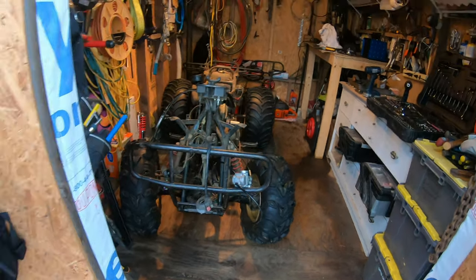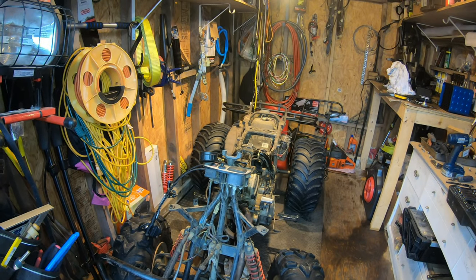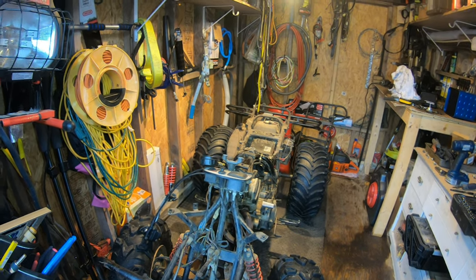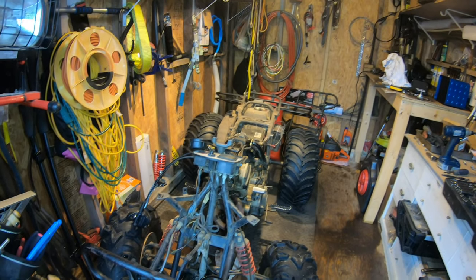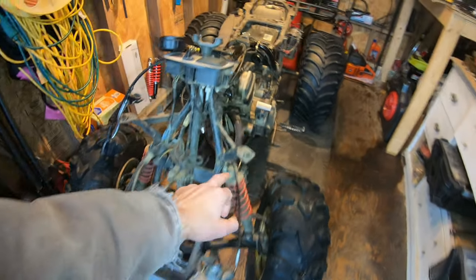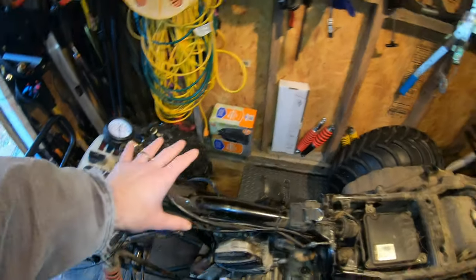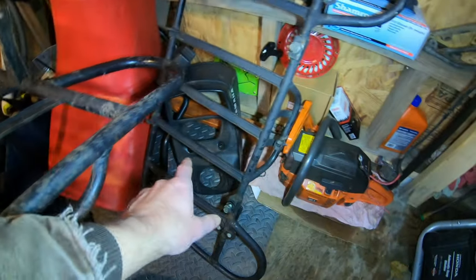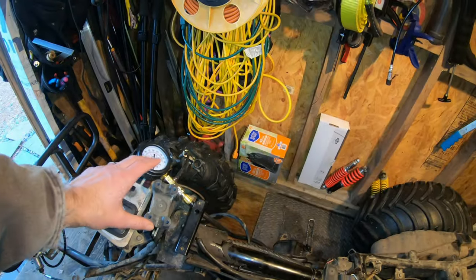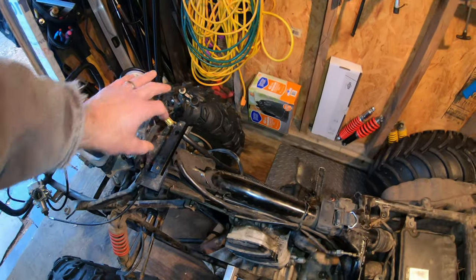I fit it in the shed here — about an inch on either side of the tires — brought it in because it was cold and snowy, wanted to work on it in here. My hunch is I'm probably going to have to do a new top end. I've removed the plastics — the front plastics have one, two, three, four bolts and are now loose.